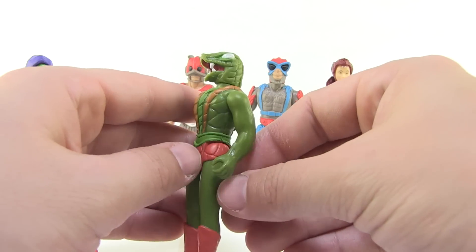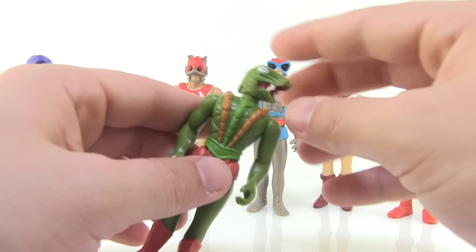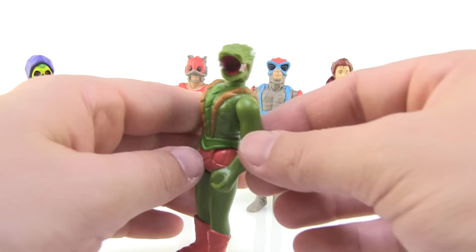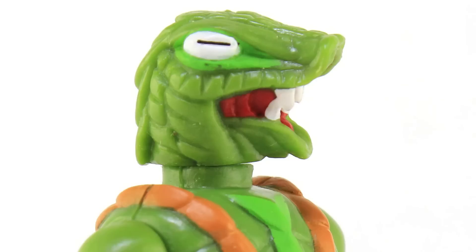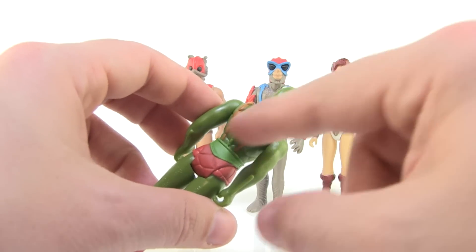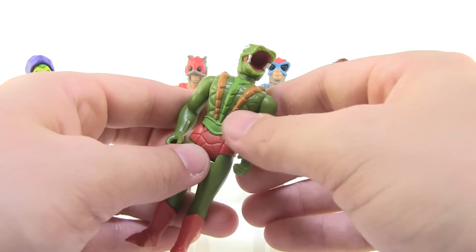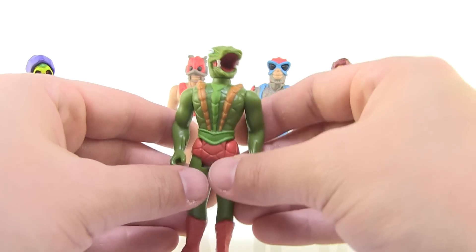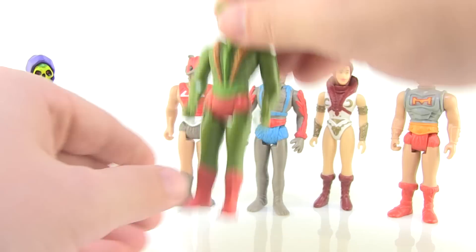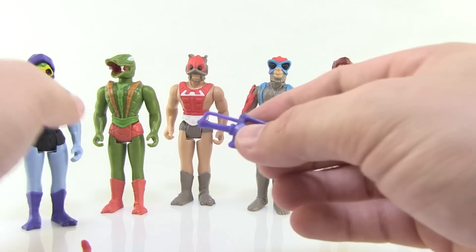Characters like Cobra Khan, Zodac, and Stratos have heads with a really great vintage feel that look just like the Masters of the Universe heads shrunk down. Cobra Khan specifically might be my favorite in this entire set — he just works so well in this style. Without the water-squirting feature, the extra scales and the way they sculpted his head make him look way more snake-like than before. He is definitely my favorite in this batch.